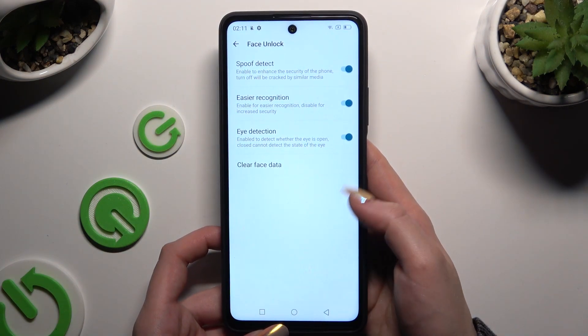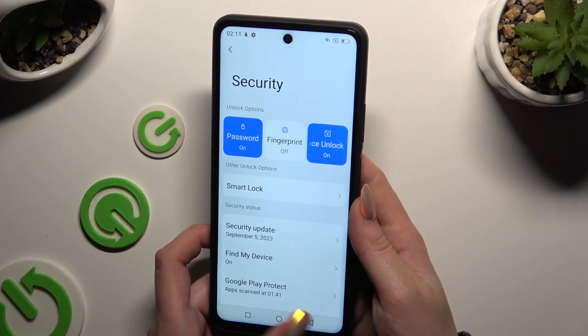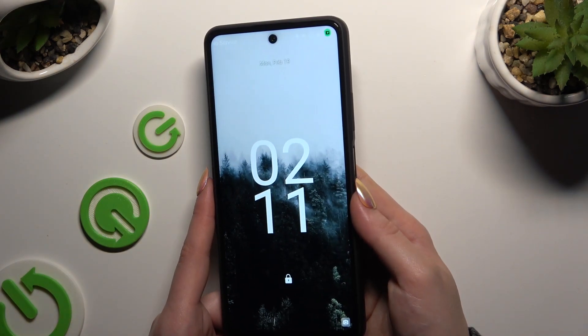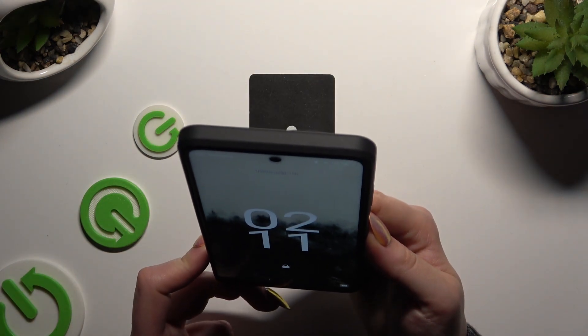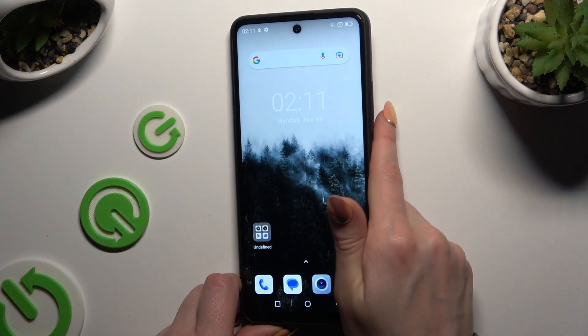Then manage all of those options however you want to, and when you're finished just go back. When I switch off my screen and turn it back on, I can see that face unlock is working properly.